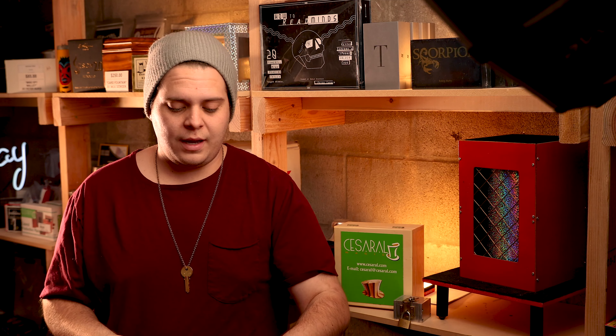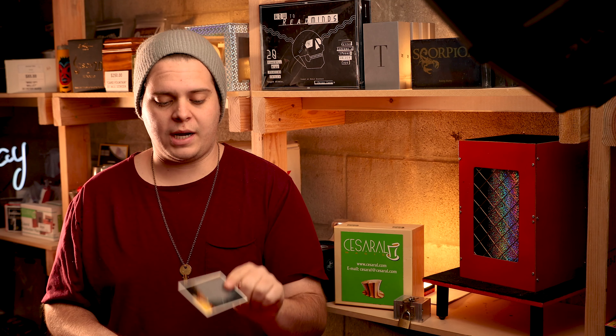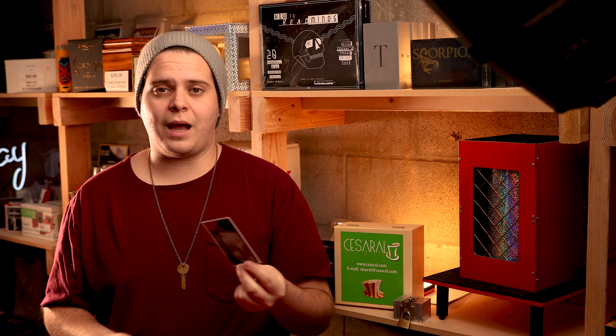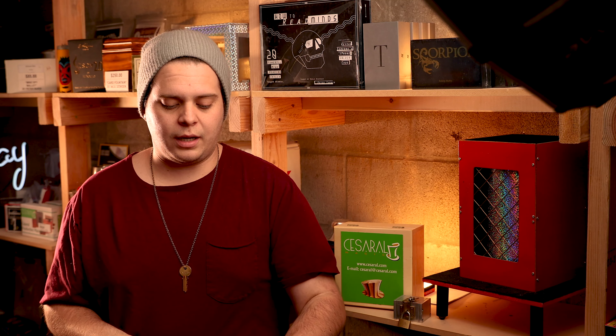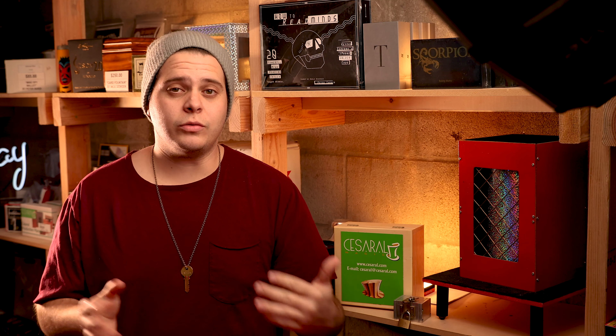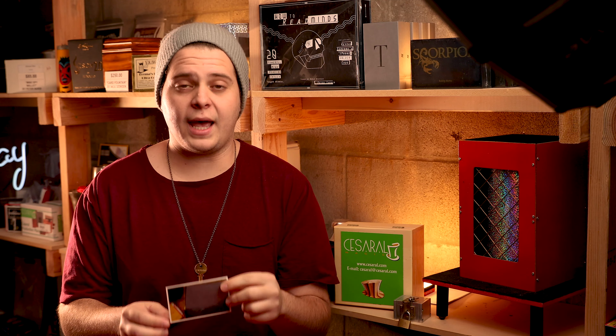Everything is condensed into this photo. In the trailer they obviously didn't show the move you'll need to be doing. The move is not a problem — if you've ever used a nail writer or swami gimmick in the past, you're pretty much using that with this as well. So if you've used those before, you'll be able to do this without a problem.